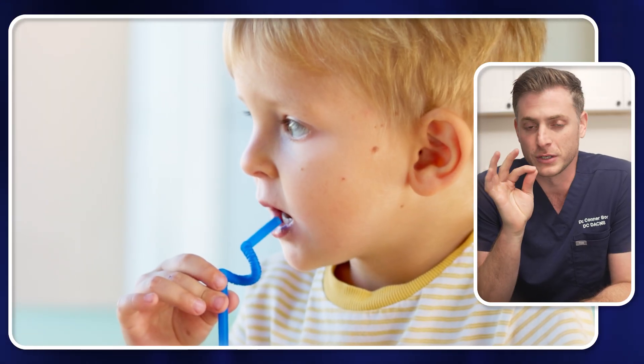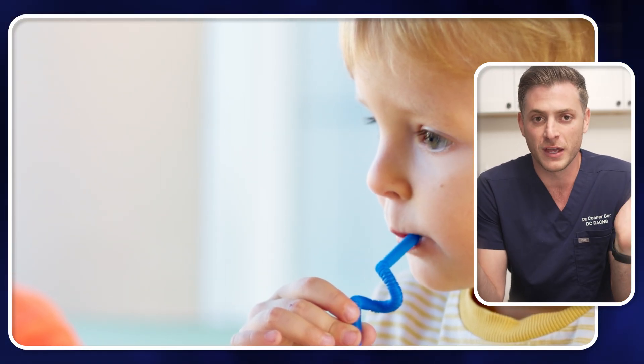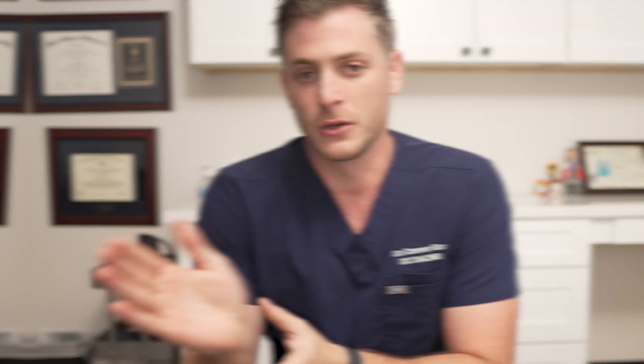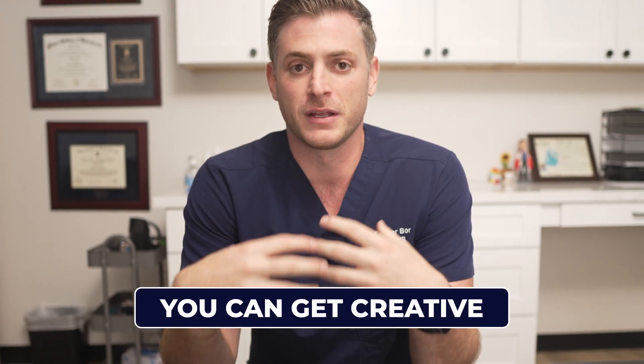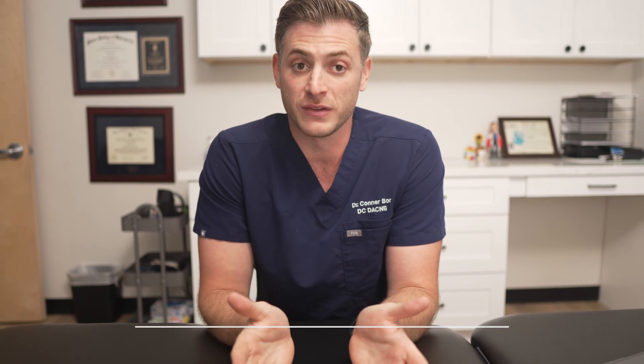If your child is able to do some breathing exercises, this is amazing. I understand a lot of kids have trouble with this, but there are different ways to put it into action. One I really like from a breathing standpoint is just get a straw, put it in the child's mouth, and have them blow out candles or blow cotton balls off the table — take big breaths in and blow it all out. You can get creative with a lot of this stuff. I'll give you the foundations and you can apply it to your child however you see fit.